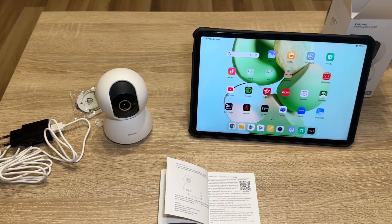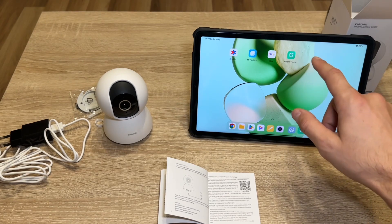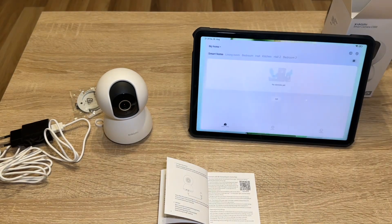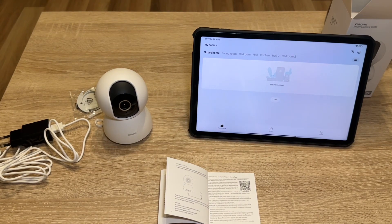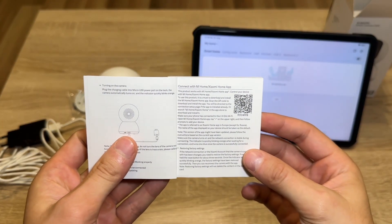Hello again, my channel watchers and subscribers. Here is the second video of the Xiaomi C300 smart camera. In this video, I'm going to turn it on and connect it to the Mi Home application. We need to connect the camera to the application, so let's go through it step by step.